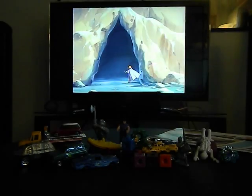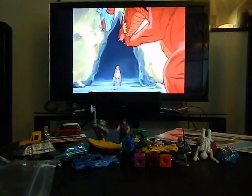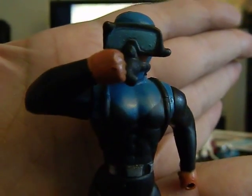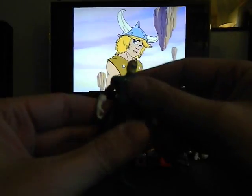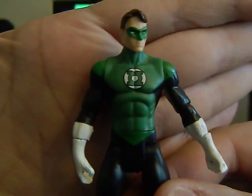I got a small bag here. There's a deep sea diver figure. My battery is already low — I forgot to charge the camera battery, so I might have to do my very first edit. We also have a smaller little Green Lantern figure, which is very cool. A lot of cool stuff I can use for toy photography here.